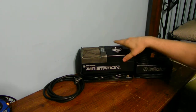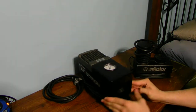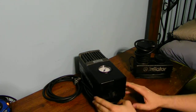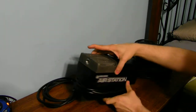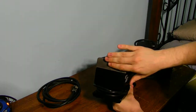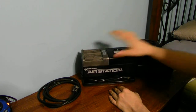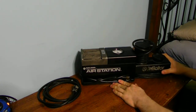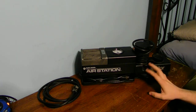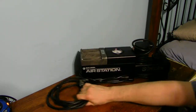This household unit has a pressure gauge and an on/off switch where I can turn it on and off. It also has the outlet hole for the air hose to be attached to. These are both made in the USA — very good quality, old Black and Decker units. And of course, here is the hose that goes to this one.